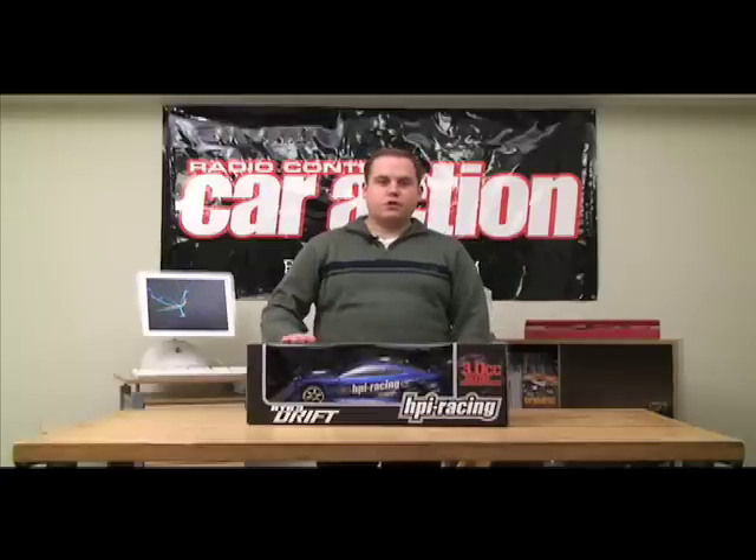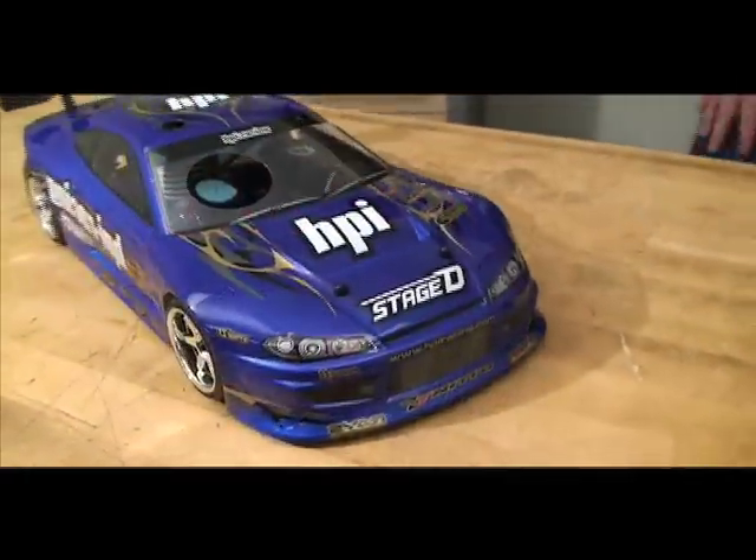Hi, I'm Paul Norvato, and today I want to show you HPI's latest car. It's the Nitro RS4 Ready to Run Drift Car.